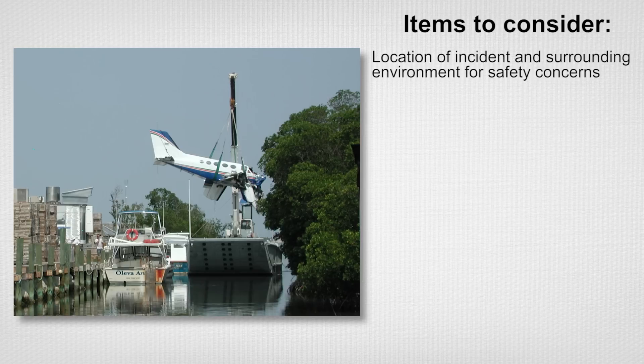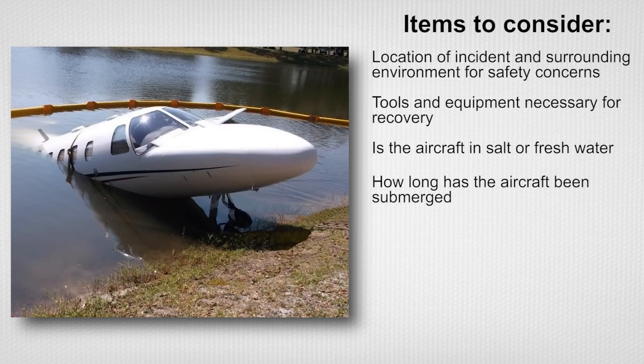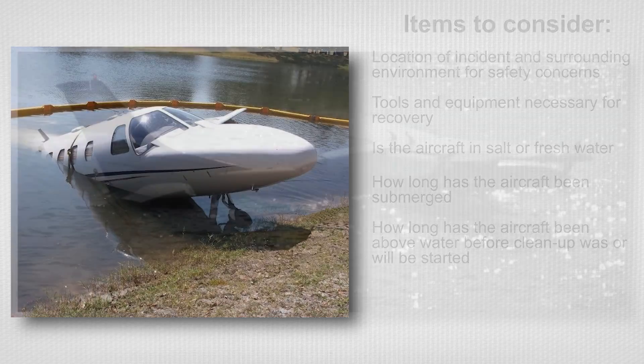The location of the incident and environment surrounding the aircraft for safety concerns. What special tools and equipment will be necessary for recovery? Is the aircraft in salt or fresh water? How long has the aircraft been submerged? How long has the aircraft been above water before cleanup was or will be started?